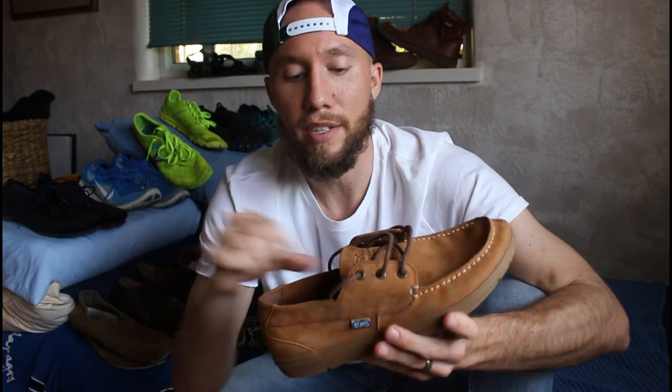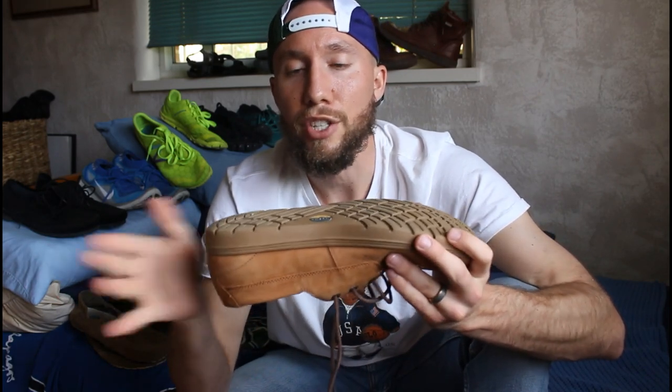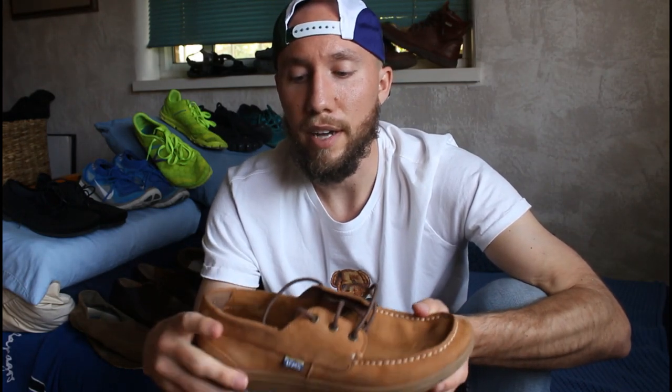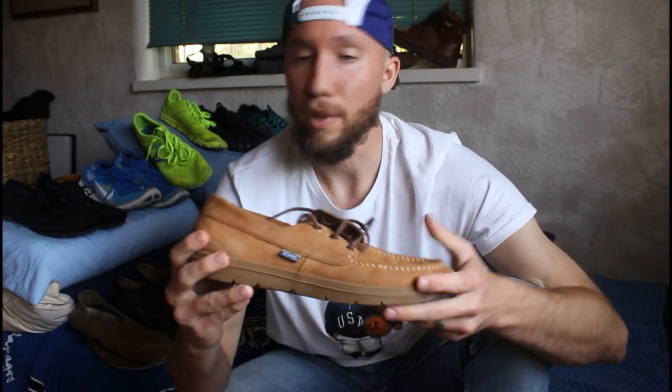They do have a removable insole as well — I'd take mine out just to get a little bit better ground feel. The sole on it is actually maybe a little bit thicker than I would like, but constructed very well. So due to the fact that the outsole is a little bit thicker than I like, I still give them a 9 out of 10. It's a really good shoe.